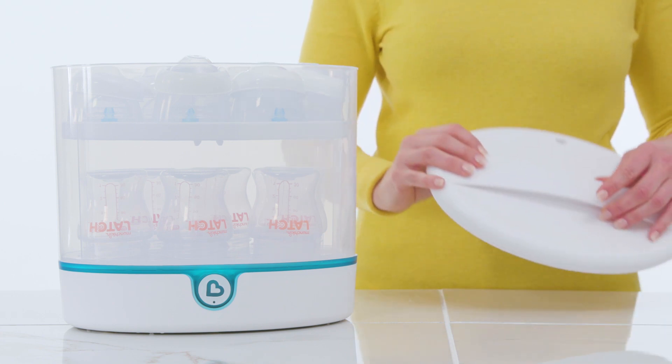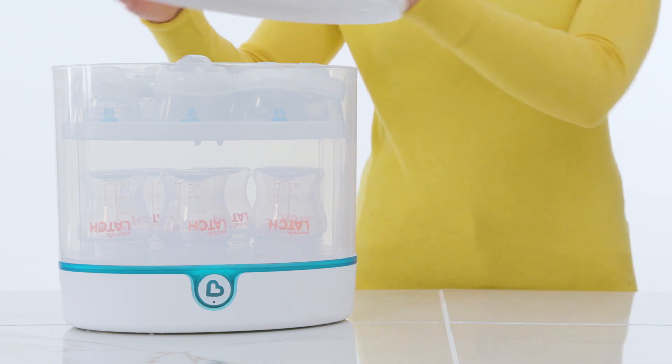Next, place the lid onto the bin with the vent near the rear side of the sterilizer. Plug the sterilizer in.